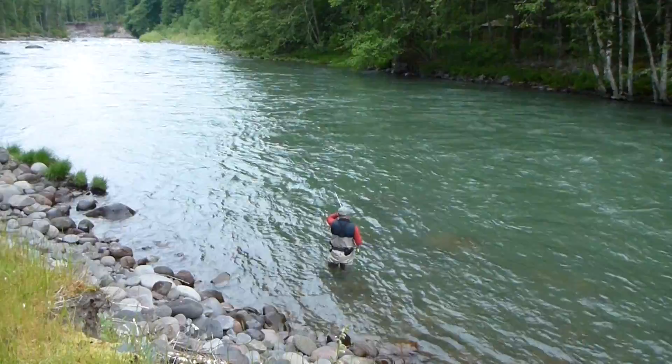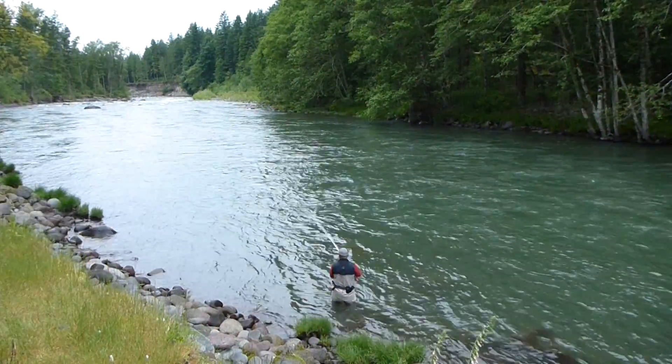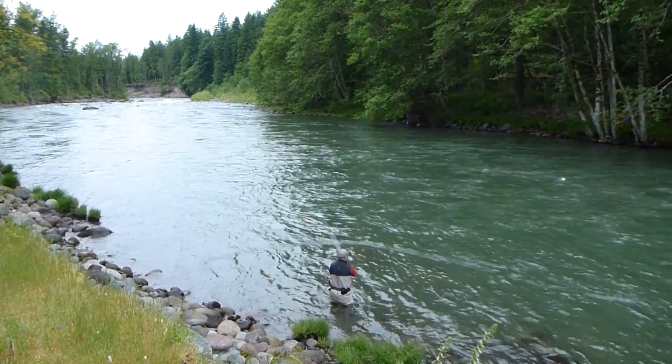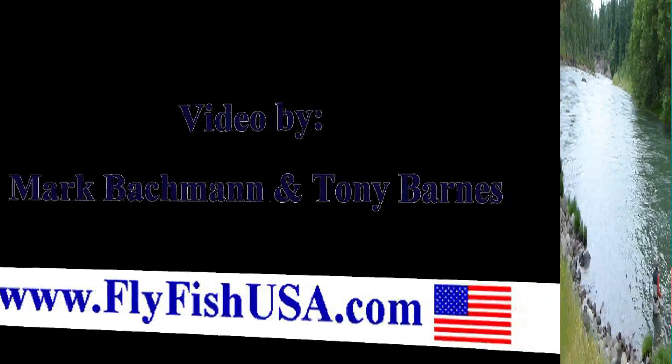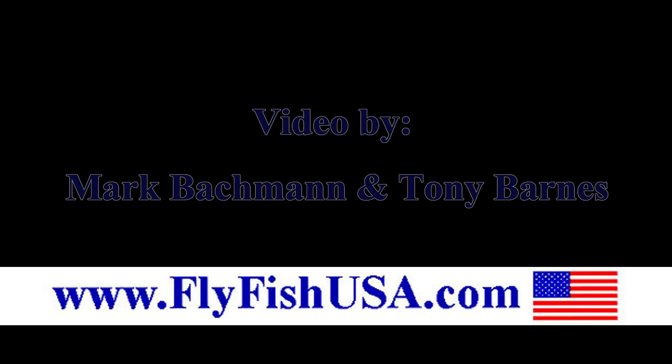Instructors will also appreciate how this extreme visibility helps them improve their own skills. Get your Echo 3 instructors rods from www.flyfishusa.com.